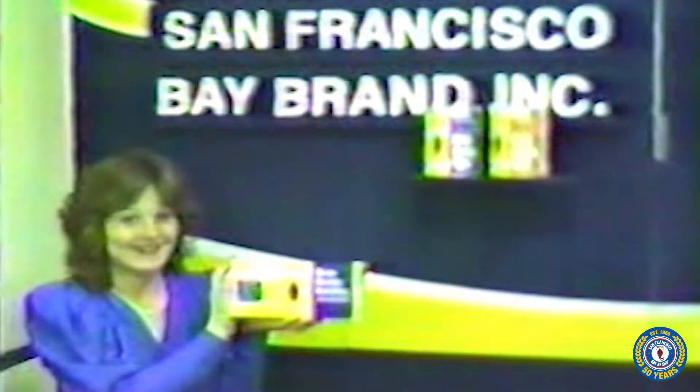Next comes the choice of a hatching device. We are going to use the San Francisco Bay brand brine shrimp hatchery. First, we will secure the hatchery cone to a wall hook.